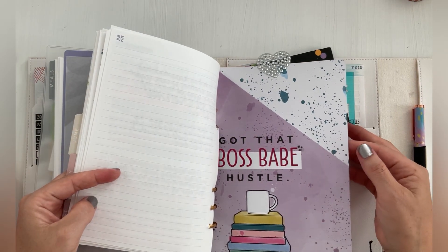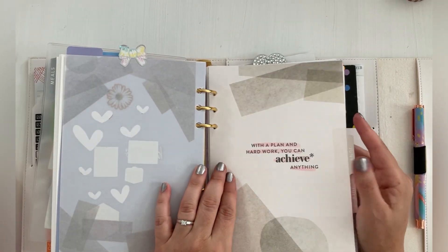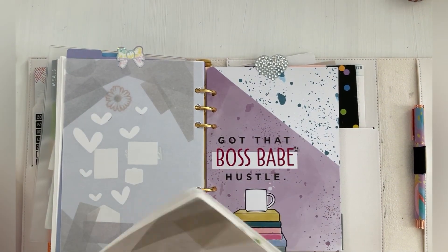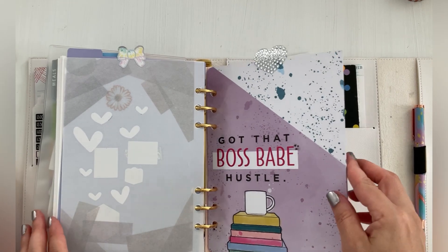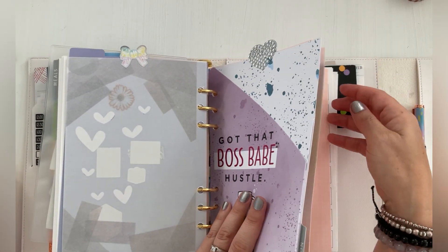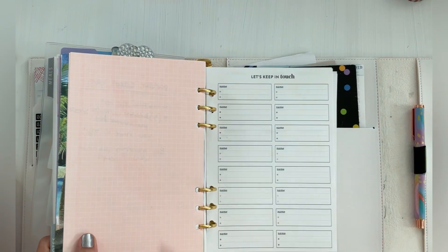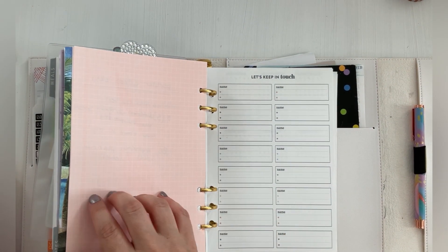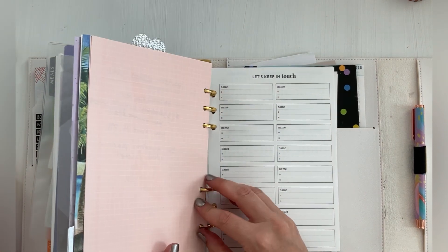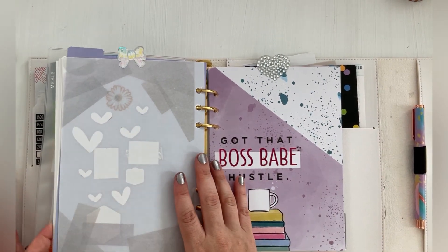And then I have the notes section for extra things for content creating and just ideas for videos and such. I don't know if I want to take this out and just do monthly because I am running out of space. And then for the notes section, I'm going to take this out because I do have purple that I want to put in here — grid color. I'll take that out later. That's just extra summer notes that I did for videos. I may want to rewrite those on a different piece of paper.